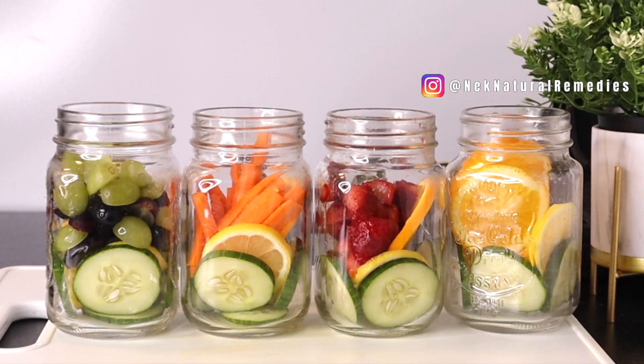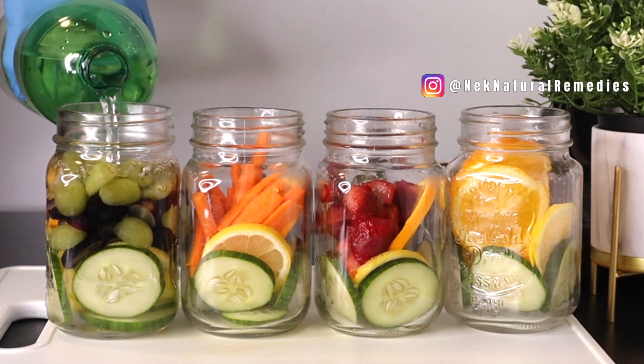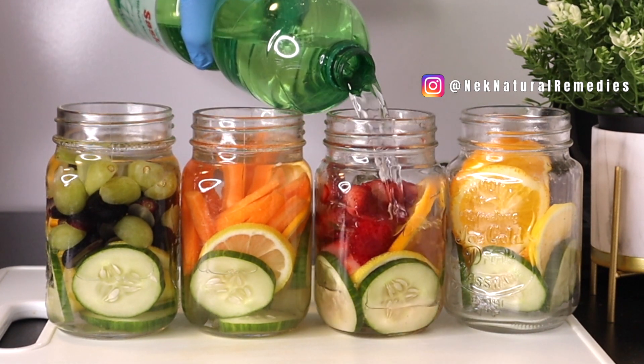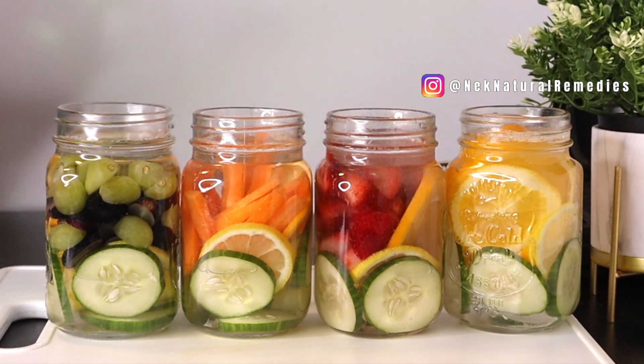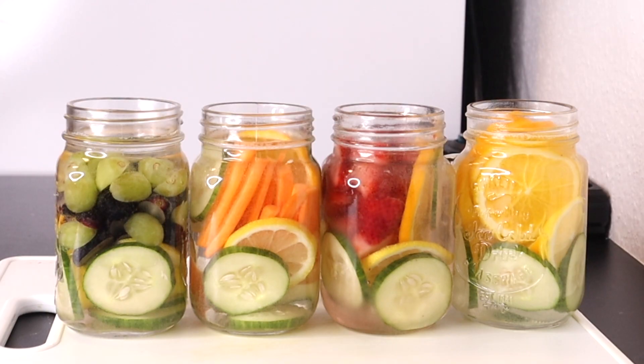The next step is to add your drinking water — make sure the water is good enough to drink. Allow this to sit for at least 30 minutes to one hour, at which point the water will have collected the goodness from all these fruits and vegetables. You can then drink it and refill the water for about 12 to 24 hours, then discard the fruit and vegetables — or you can eat them. It's your choice.